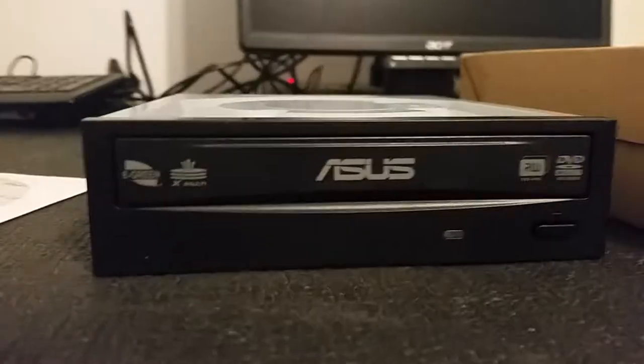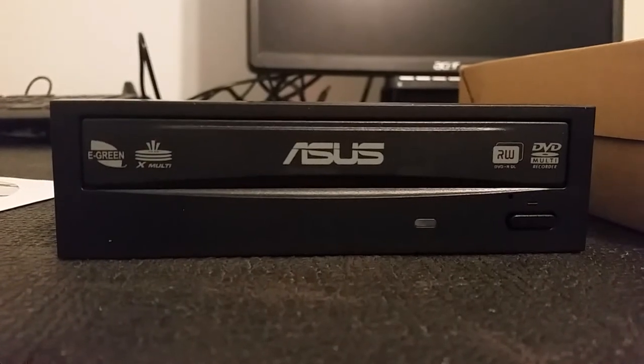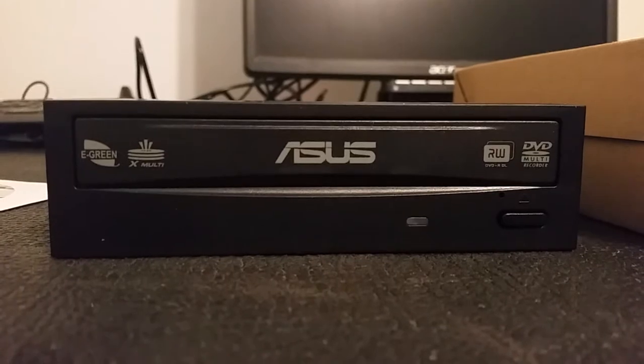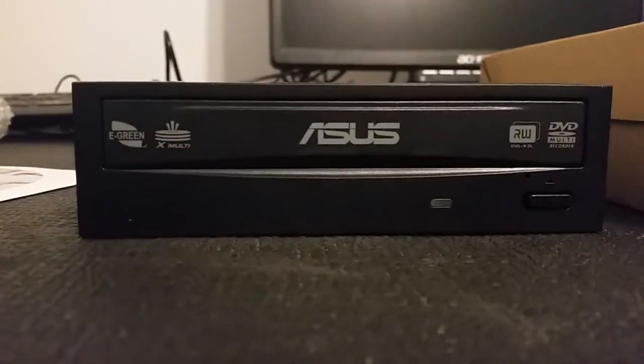Here is the front of the drive, flipped over: e-green, your X-Multi, RW DVD Multi. Of course you get your light and your little release — everything.